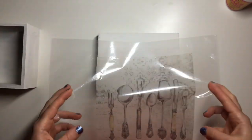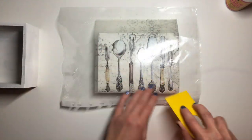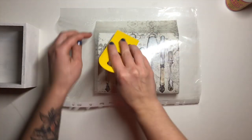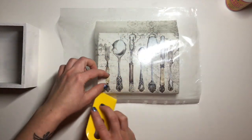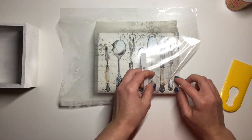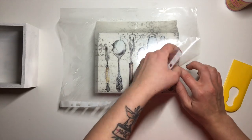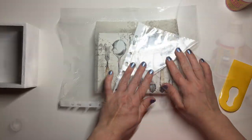Next I place my napkin onto the top of the lid of this box and using this little plastic spatula I press it all down to make sure it's down very nicely and there are no air bubbles left in between the napkin and the box itself. Then I gently roll the plastic folder off of the napkin.